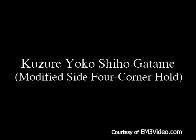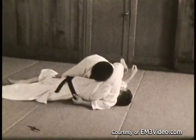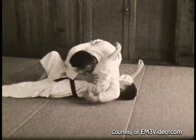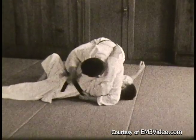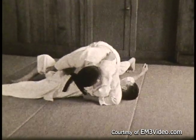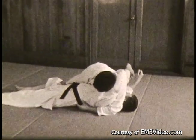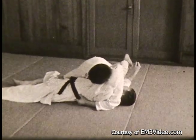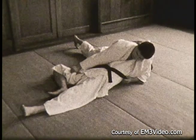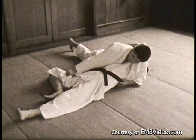Guzure Yoko Shihogatami — the modified side four corner hold. This is different than the normal method. In this case he grips the belt from the top and then holds the thigh with his right hand to keep the opponent from moving his legs. This has an advantage of being higher up on the opponent. His right hand catches inside the thigh — if the opponent tries to bridge, he just pushes down against the thigh, and it is painful. His right leg is up against the opponent's side and his left leg shoots out straight. It's a very strong hold. Another view: holding the belt from the top and the thigh; the right side is tucked into the side and the other leg is out straight.